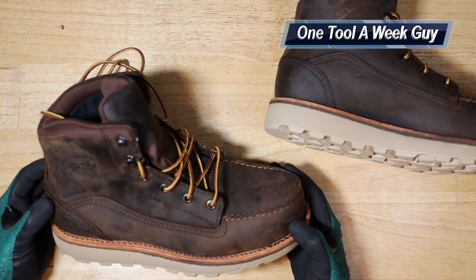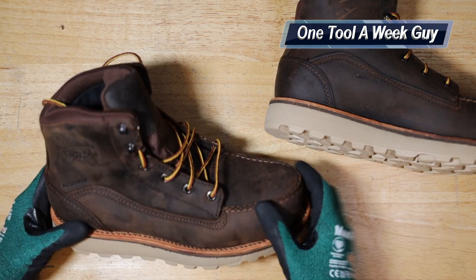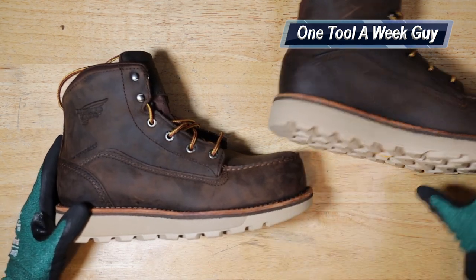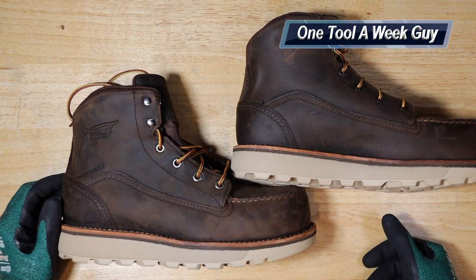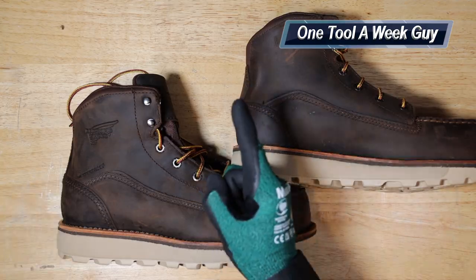We'll see how these go on the job and how they're going to last. I'll probably end up doing another video within six months or a year — let me know in the comments which you'd recommend. Any questions, please let me know in the comments below. As always, thank y'all for the support and thanks for watching One Tool a Week.